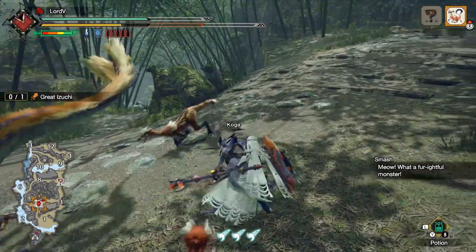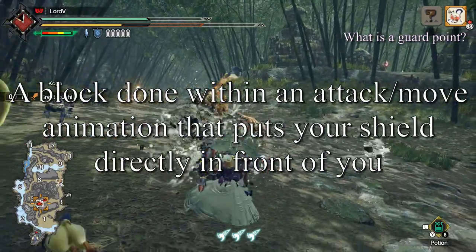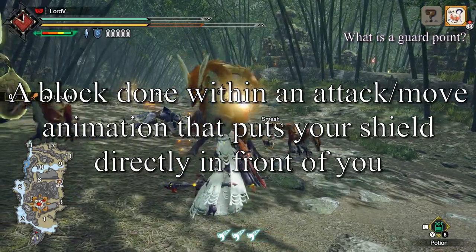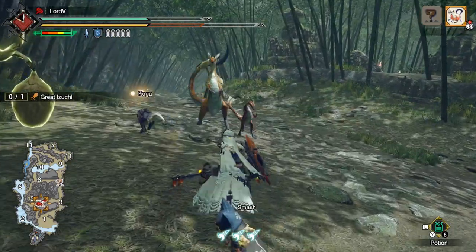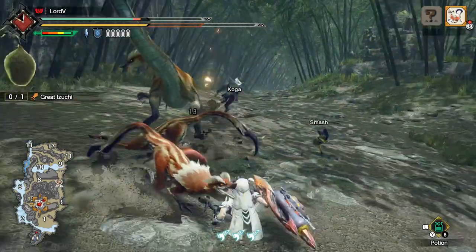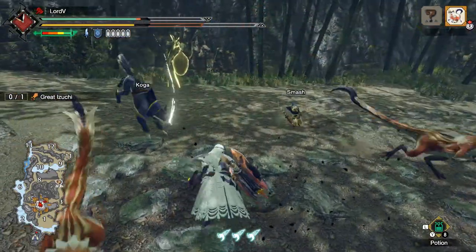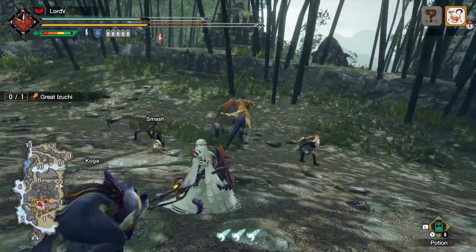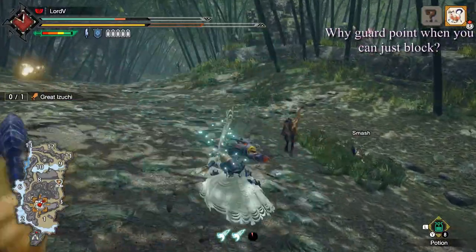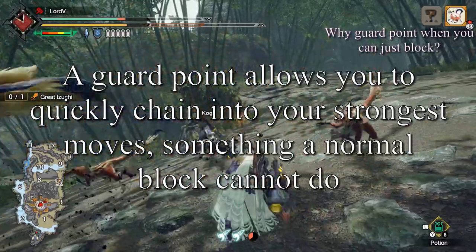So you may have some questions, like what's a guard point? In short, it's any animation where your shield is directly in front of you — there will be a short period or time frame where it can guard without you actually pressing and holding the guard button. Why would you guard point when you can just block with the shield using the guard button? A guard point allows you to chain into other moves directly out of it that are not always available out of a normal block.